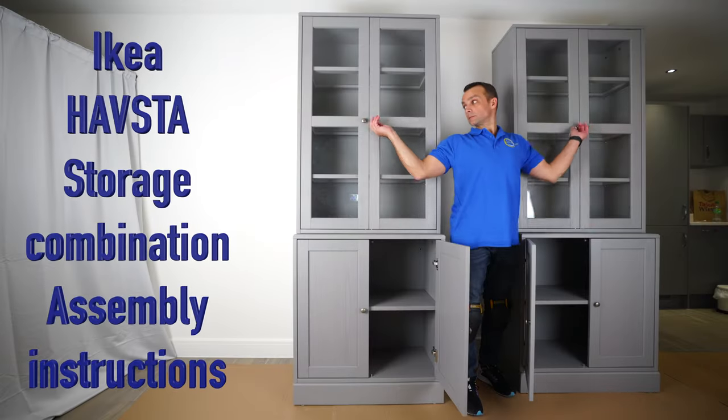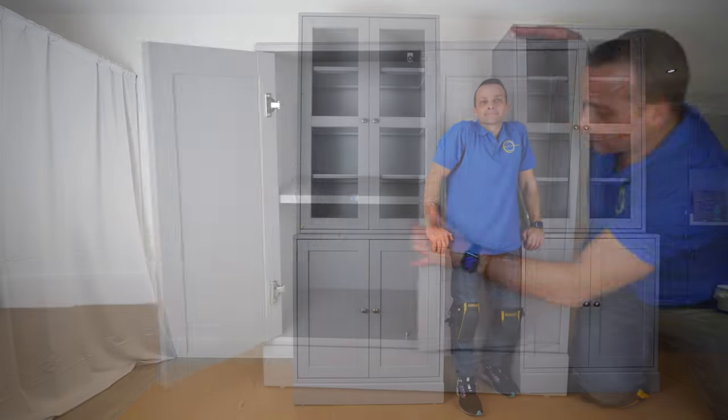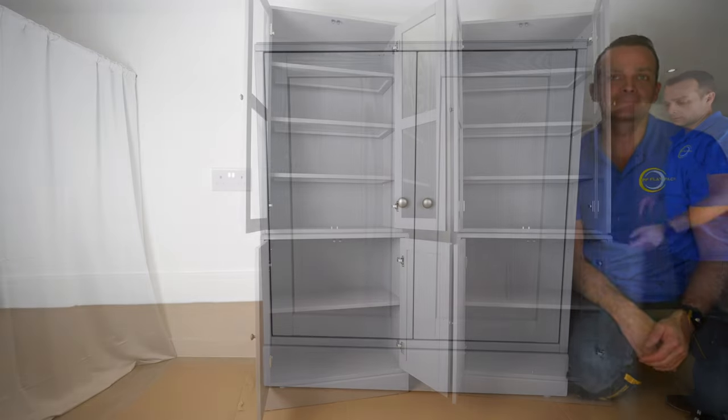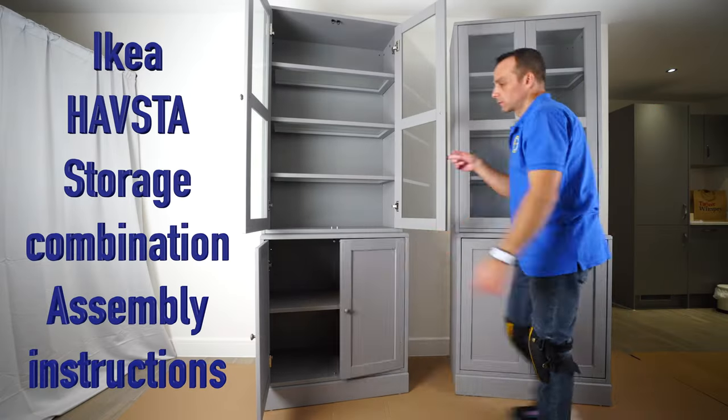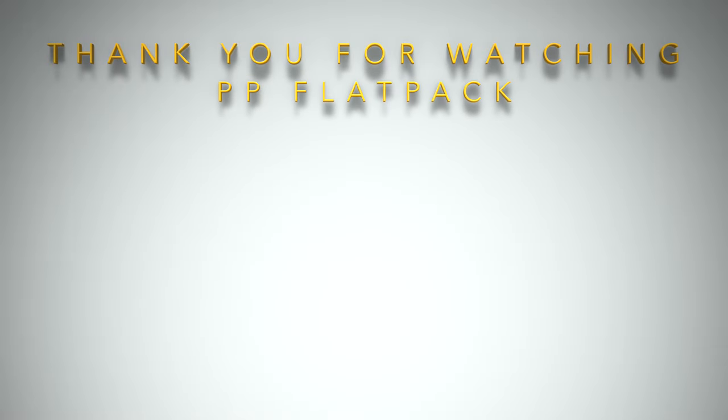And that's how you assemble the IKEA Hausta storage combination. If you'd like to see how the bottom unit is done, check part one — IKEA Hausta cabinet with the plinth assembly — link in the description. Thank you for watching guys, have a fantastic day, and see you in my next one very soon.